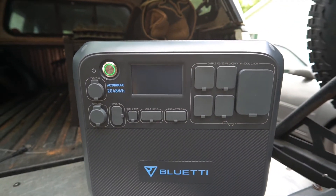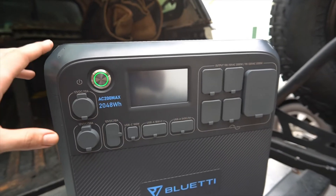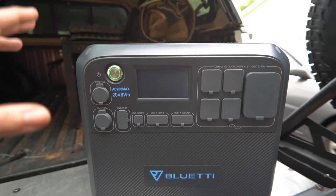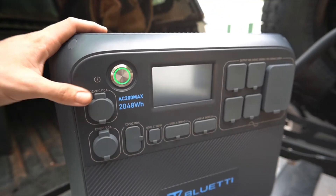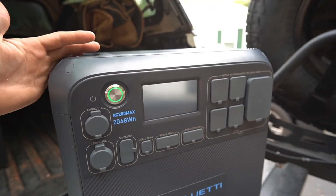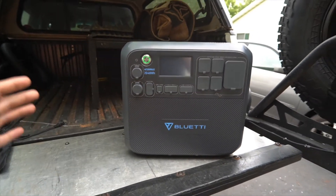I also did an independent test at home where it ran that fridge for just under seven days. The house was around 70 degrees, but still — seven days keeping a fridge at 34 degrees. I'd say that's very impressive for a power bank this size.